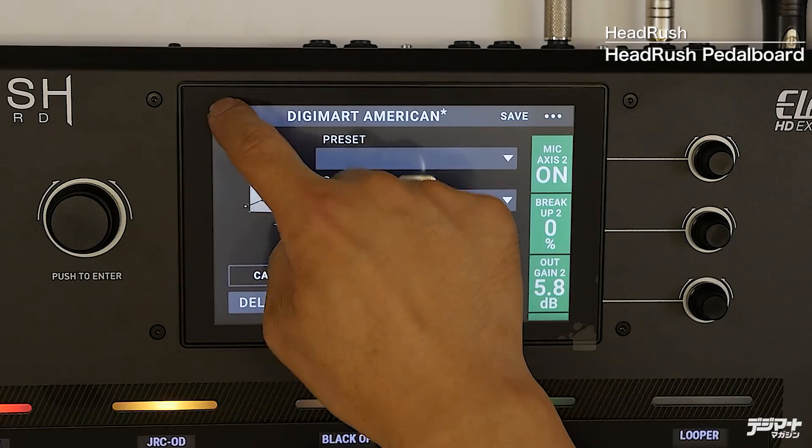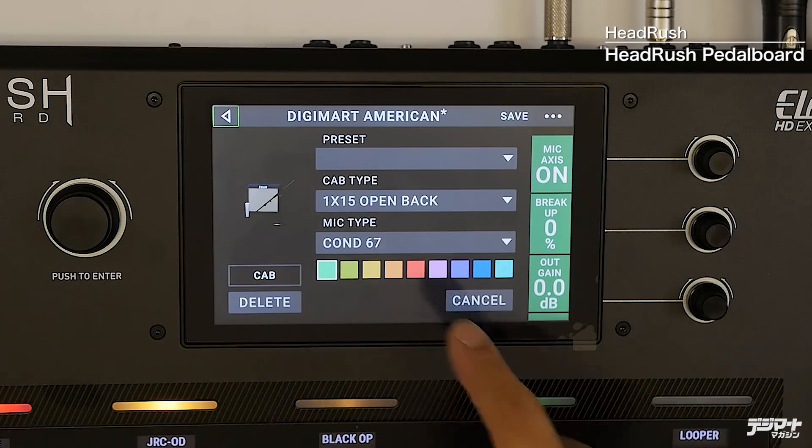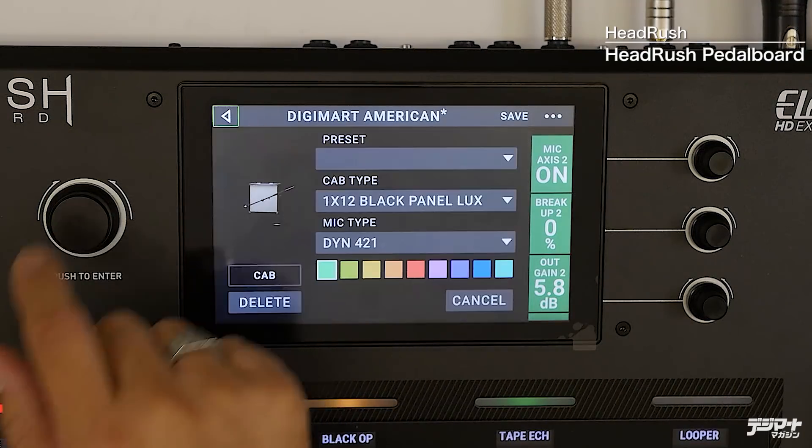続いてスピーカーキャビネットですが、キャビネットが2つあります。1つは1×15のオープンバックのスピーカー、もう1つは1×12のブラックパネルデラックスと書いてあり、アンプのキャラに合わせたスピーカーです。そこにアンプのキャラとは違う15インチのスピーカーを組み合わせています。実際のアンプではインピーダンスのマッチングが非常に難しいですが、デジタルならではのこういう使い方もできます。さらにそれぞれに違うマイクを立てていますので、エアー感などのミックスもできます。